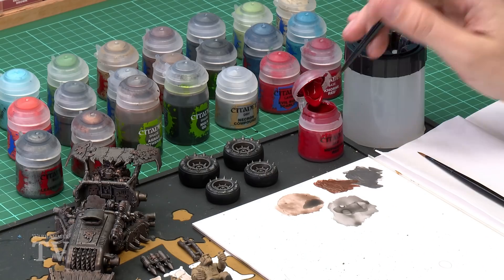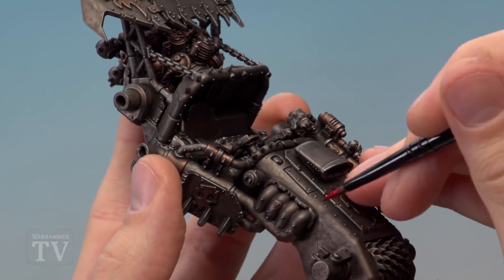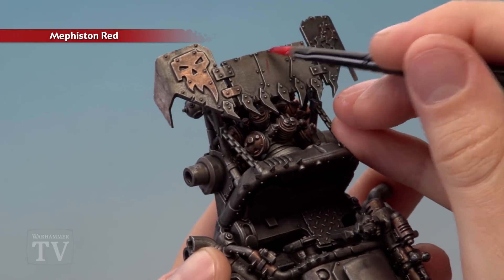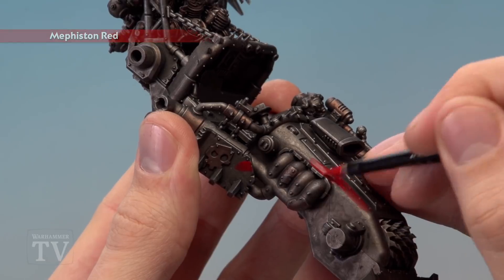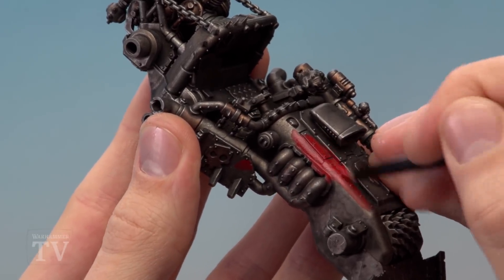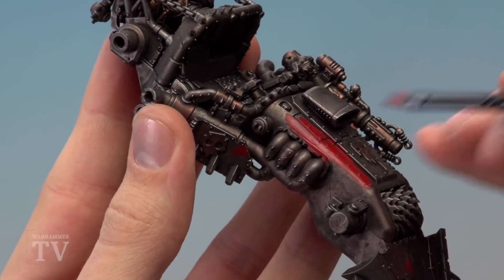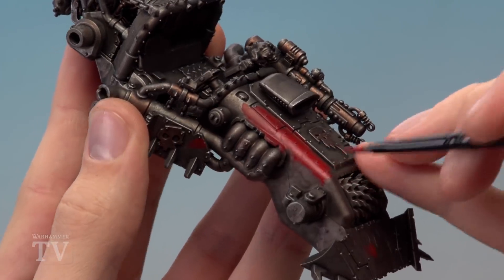Apply Mephiston Red using a medium base brush, with a medium layer brush on hand for tricky areas. Thin the paint with water for a smooth finish. Paint the front of the buggy, the rear spoiler, side panels and armour panels. Be careful around silver details. Don't worry about recesses as those will be shaded later. If silver shows through a thin coat, just let it dry and apply a second thin coat for a solid, smooth finish.